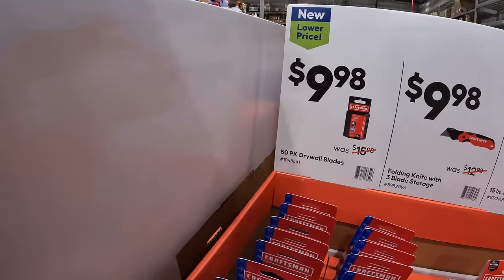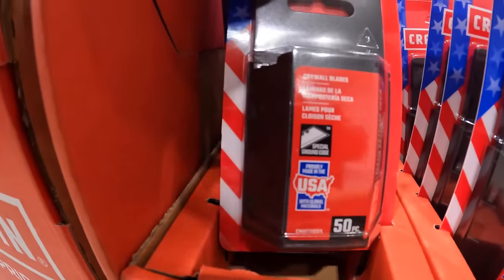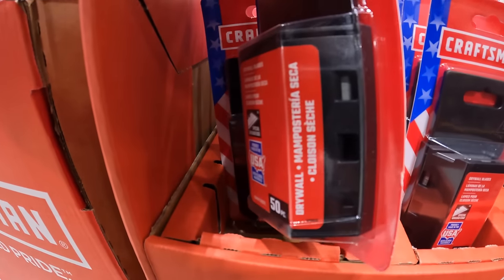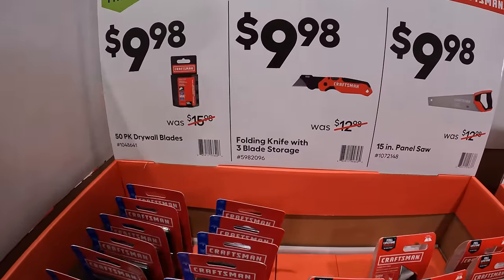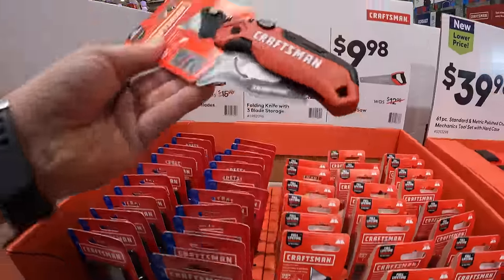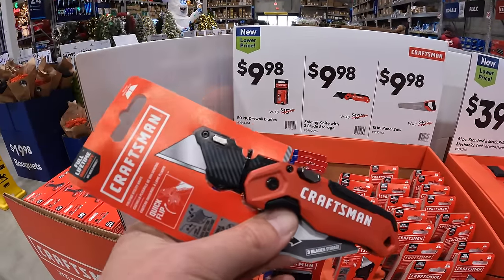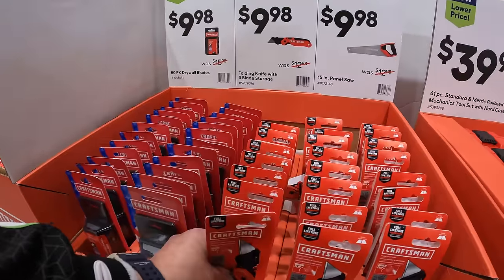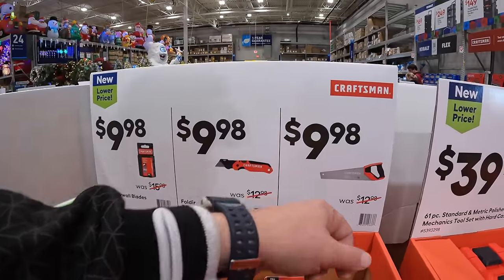$9.98 for a 50-pack of drywall blades by Craftsman. $9.98 for a folding knife with three blade storage — actually a decent-looking utility knife. They also have the 15-inch panel saw for $9.98.